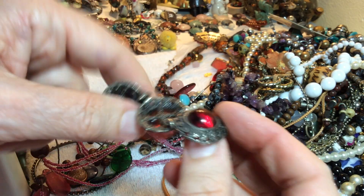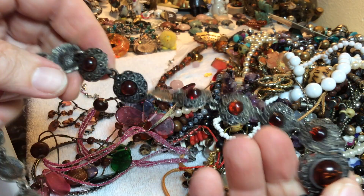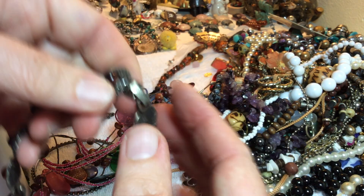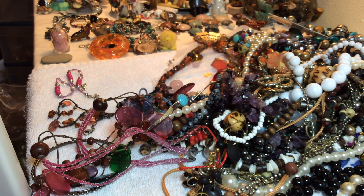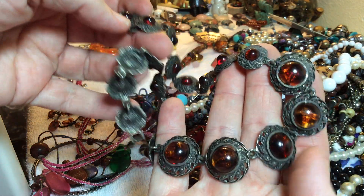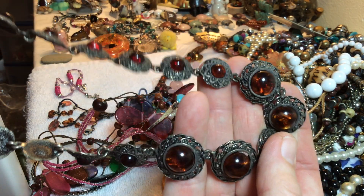I went to the post office and mailed a couple of packages — if you've got an email you'll know your packages were mailed. This needs to be unclipped and straightened back out. I had my lunch, which was a smoothie with that collagen stuff for skin and hair. This is nice — it's like a silver tone antique with a faux amber, four dollars.